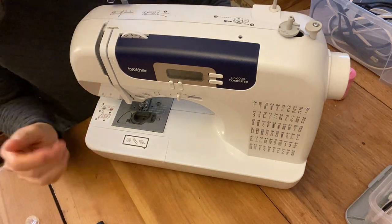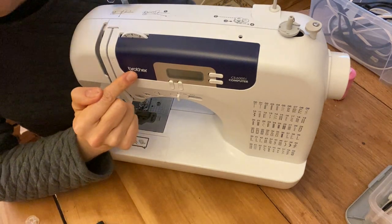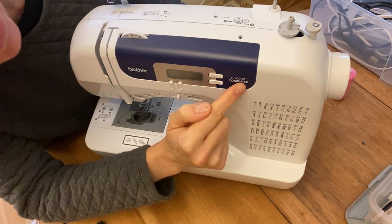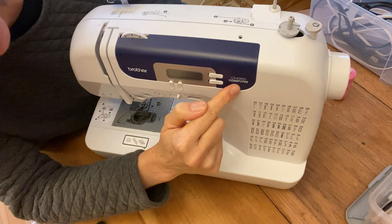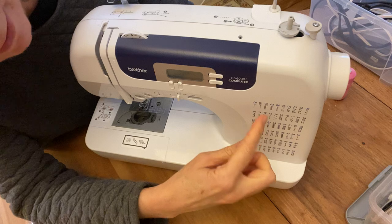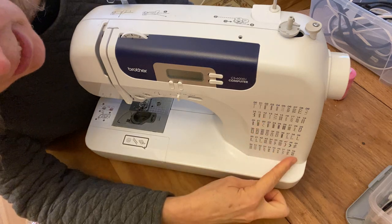The sewing machines we have are by a company called Brother, and the make and model is called the CS6000i. It says 'computer' because there's actually a computer inside this sewing machine that allows it to do a lot of things, including sew 60 different kinds of stitches.